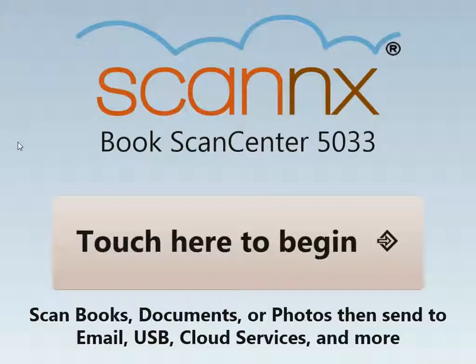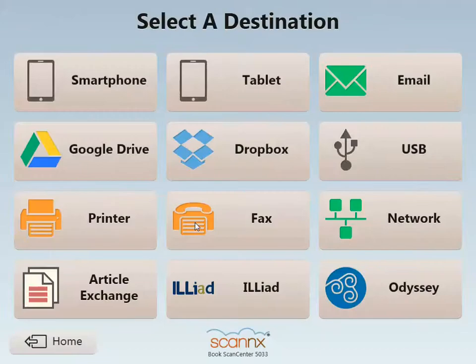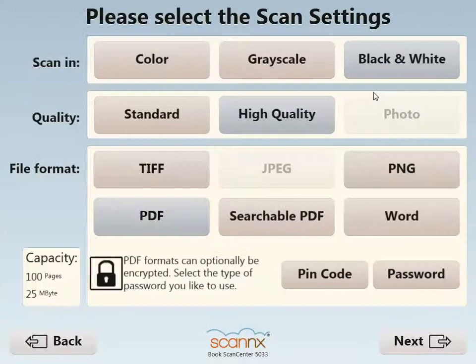Hello, and welcome to this demonstration of scanning to email on ScanX BookScan Center version 3. We'll touch the screen to begin, where a list of available destinations would be presented. In this case, we'll select Scan to Email.